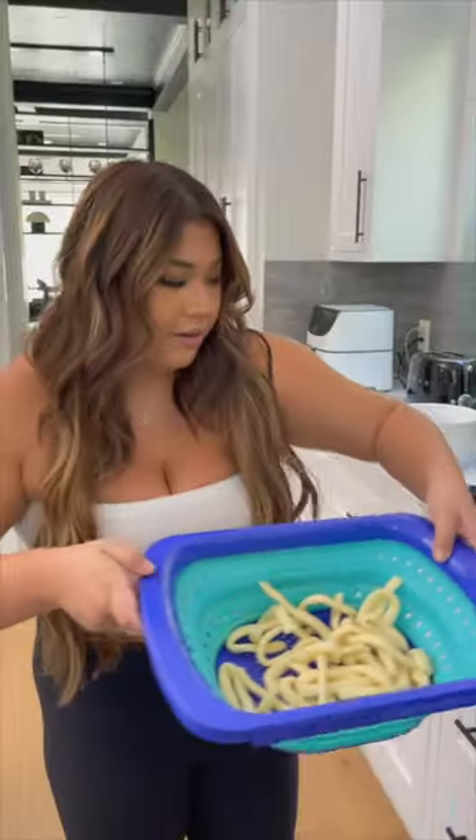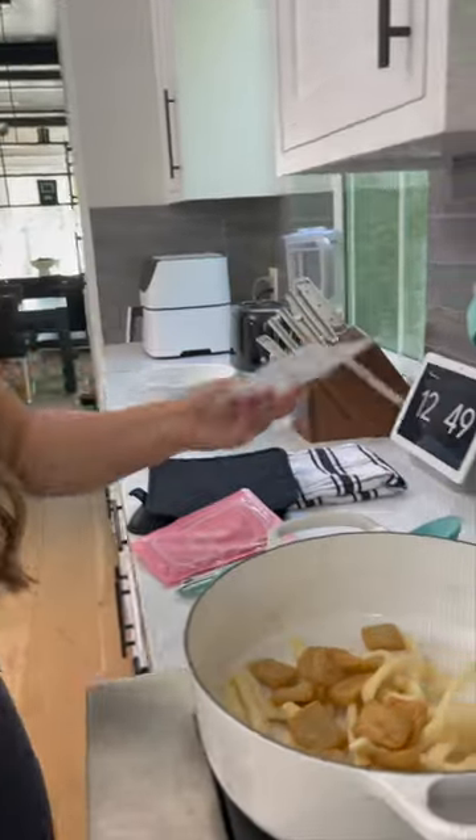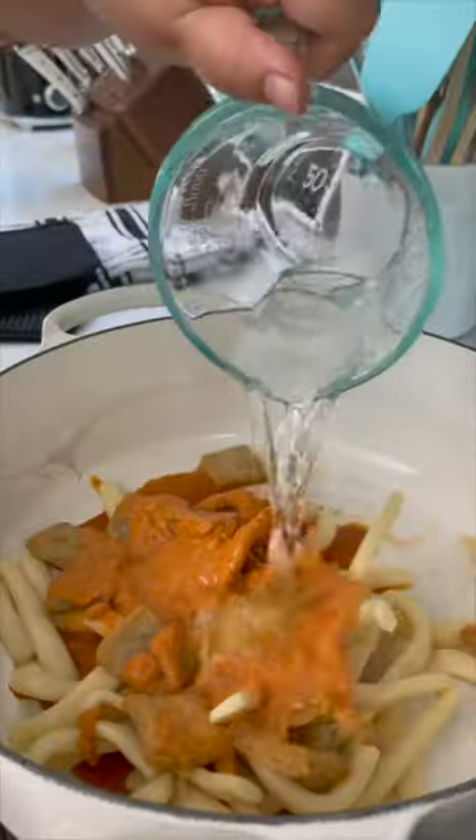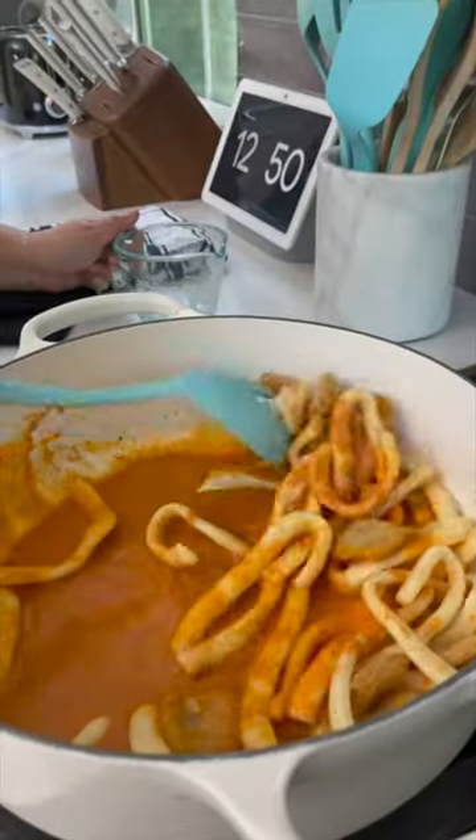Ice bath the eggies. Noodles go in, fish cakes go in, we've got our sauce — it's orange, I thought it was going to be red. 100 milliliters of water, and then we cook this for five minutes.